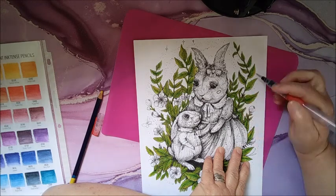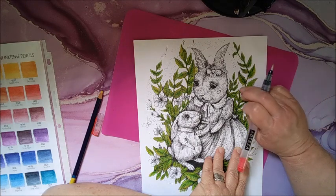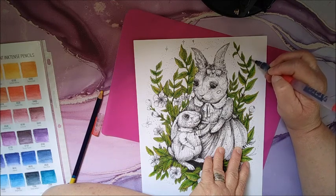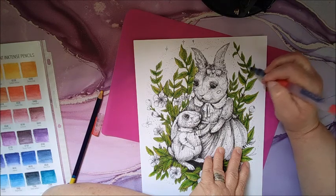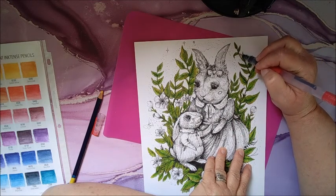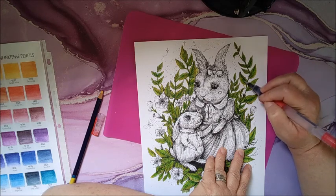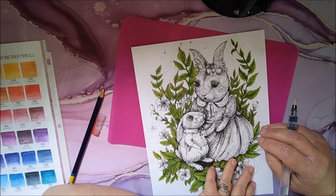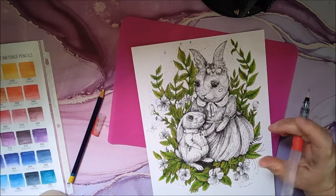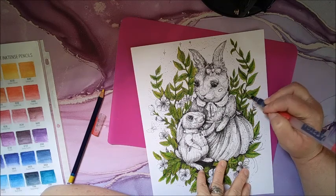I did get out of the lines, but that's okay. I'll probably do some sort of background on it — I might just do inks or splotchy. Like I might do the Tim Holtz Distress Inks. I might do some of that, or I might do pastels — I don't know yet.